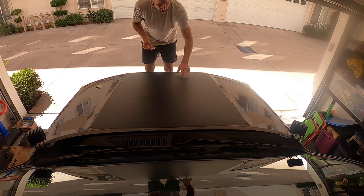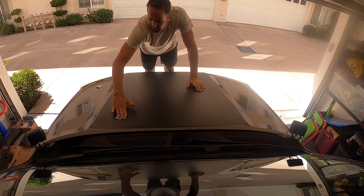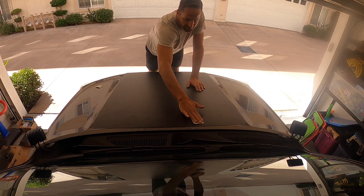Alright, so I got the vinyl on and the double-sided 3M tape on the solar panel, so it's ready to go on. I'm just going to wipe this whole thing down with the provided alcohol pads to make sure it's all clean.